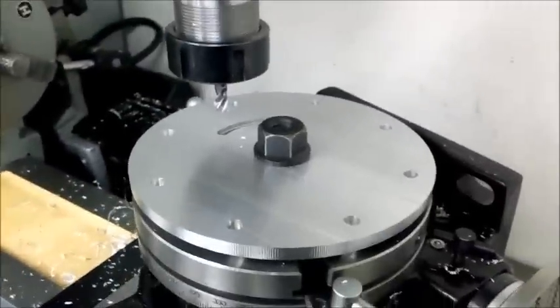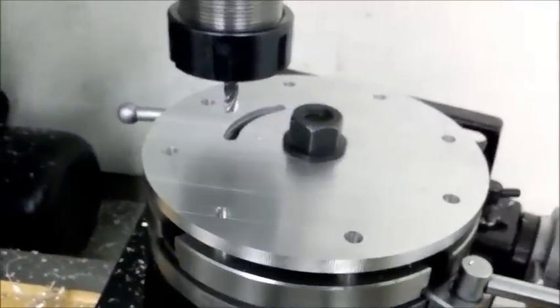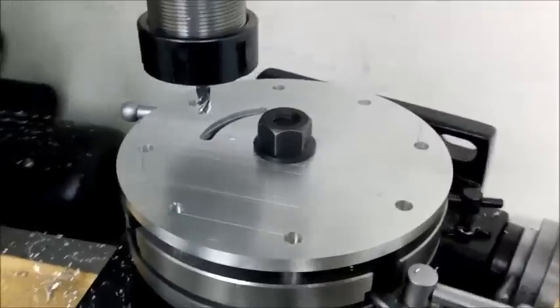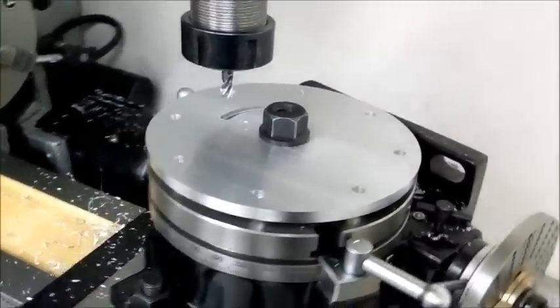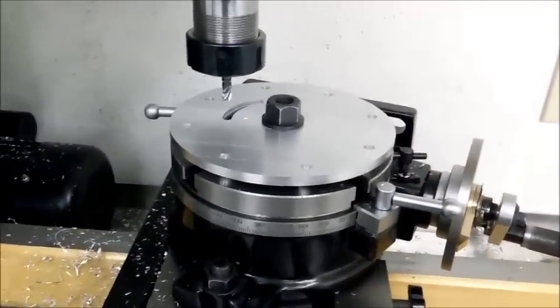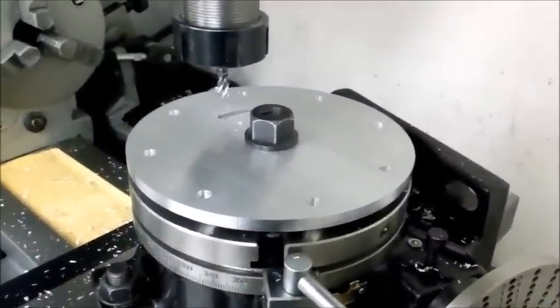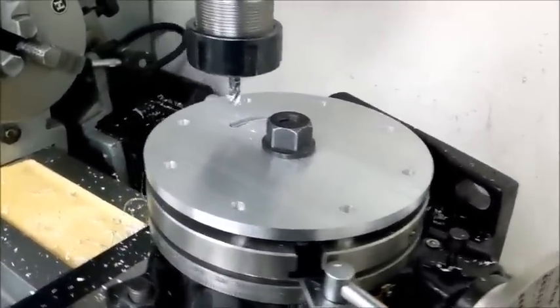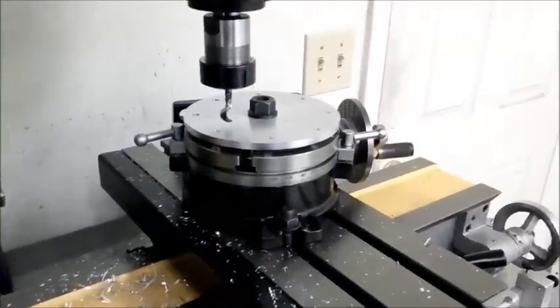It was too difficult to run the mill and hold the camera at the same time, so I couldn't show you the thing cutting. But it did really good — jig works beautiful. I'm sure there are proper ways to do this, but for a quick setup, it worked real good and did what I needed to do. Hope you enjoyed. See you next time.